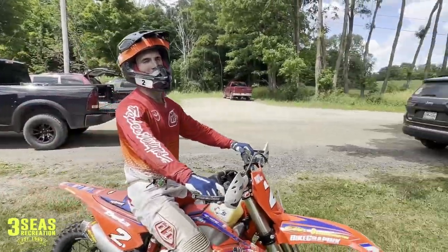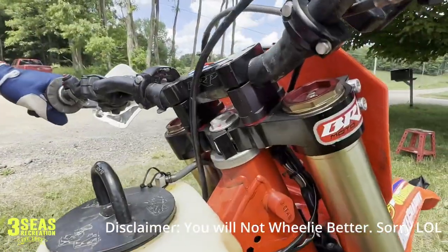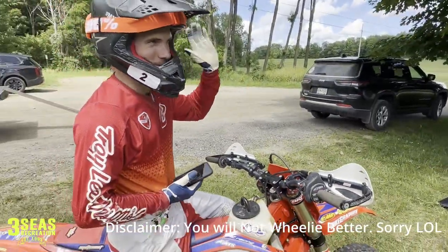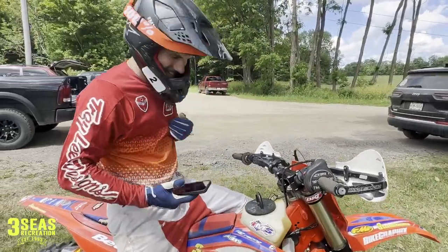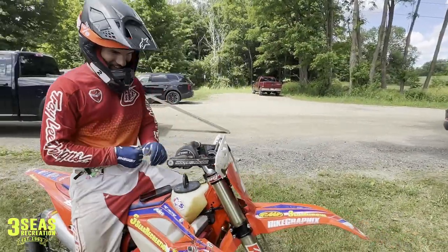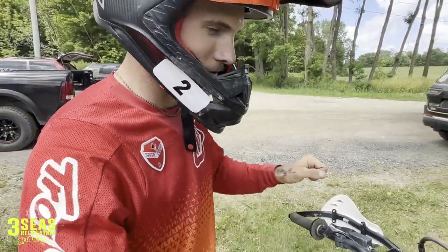The triple clamp wheelie is way better! Are you telling me that if I buy these BRP triple clamps we're all gonna be throwing wheelies? You'll be able to rip balanced first-gear wheelies for miles — they need to be paying you right now for that. So what do you think? Can you tell it's back a little bit farther from where yours were with those other ones?